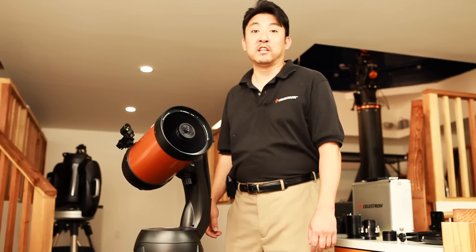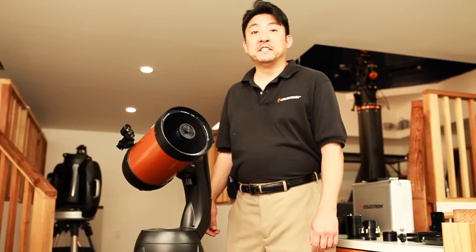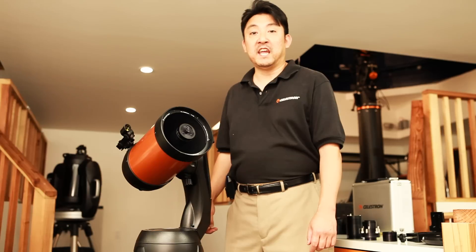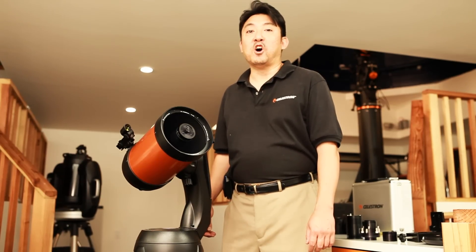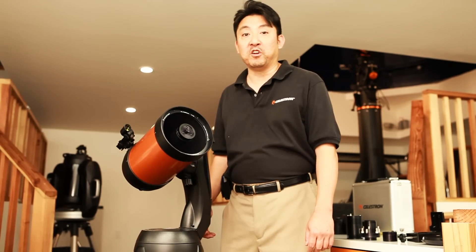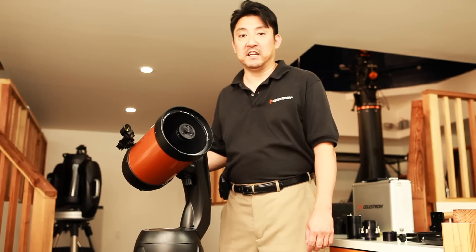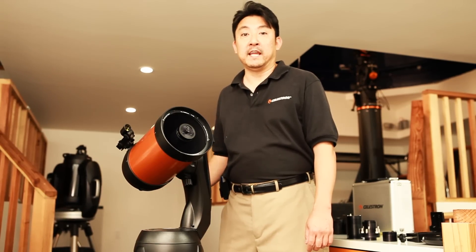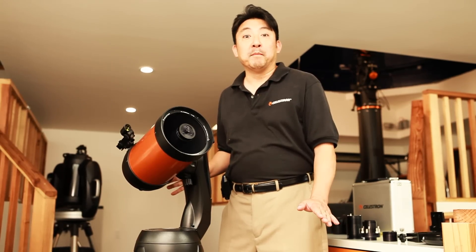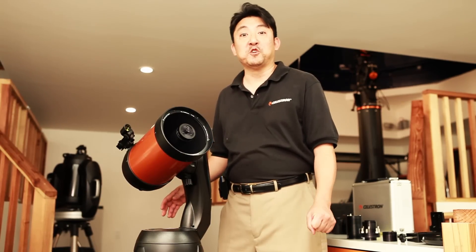The last method I'd like to cover today is FASTAR imaging. FASTAR imaging utilizes a Hyperstar lens assembly in conjunction with a CCD camera. One of the advantages of this method is ultra-fast F2 imaging, which is 25 times faster than the previous DSLR method. You'll be able to take short, quick exposures of 25 to 30 seconds. Another benefit is that you don't need any polar aligning or guiding because the images are so fast.